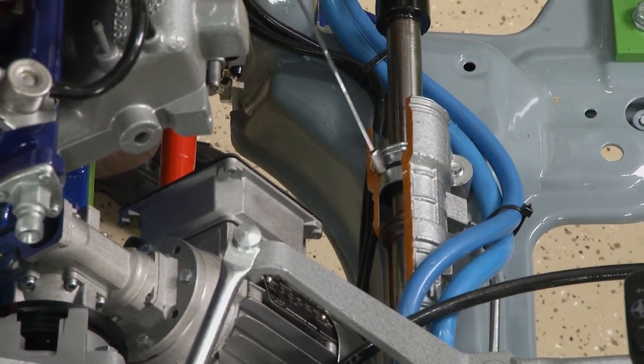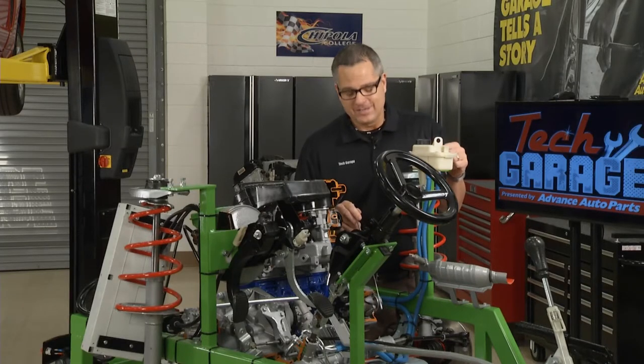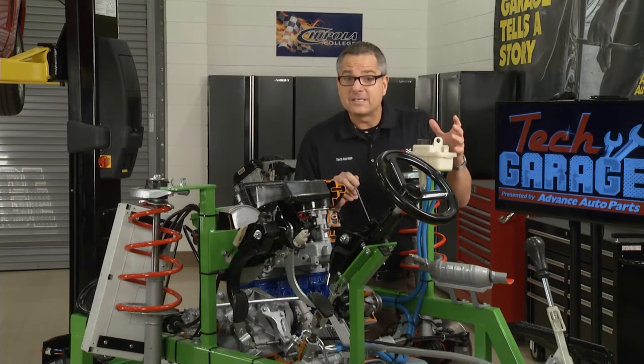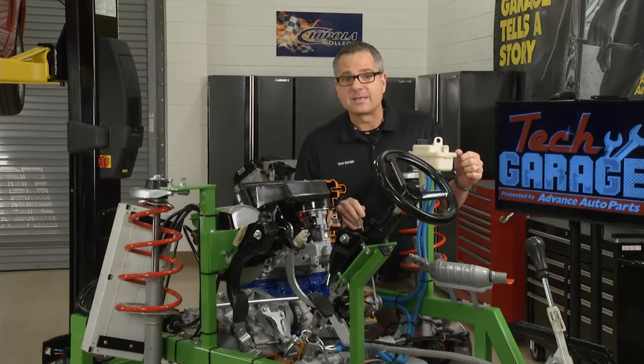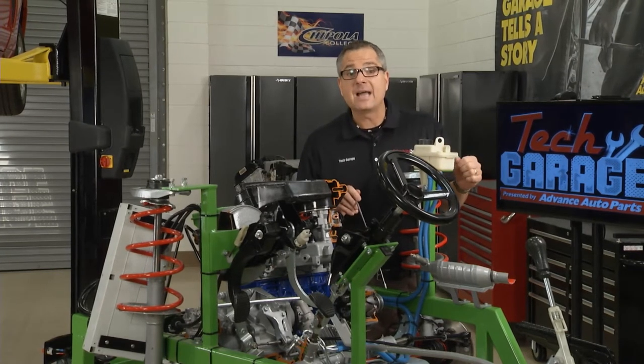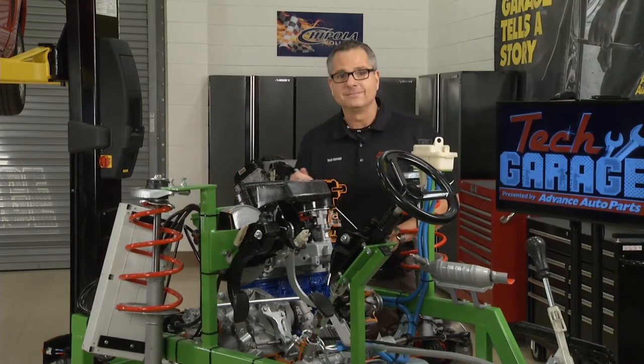Also, this end seal keeps the fluid in on both sides. So when we check those bellow boots over on the car, if we notice any fluid on your vehicle, the end seals are leaking, and it's probably time to replace that rack. But what we can do is some diagnostics right on the vehicle. So let's head over to the Mustang and go for it.